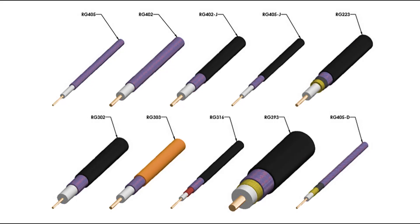Let's talk about feed lines and the type most suitable for your application. In a nutshell, the fatter and stiffer the coax, the lower the loss it is, and the more it will project your signal further and stronger.